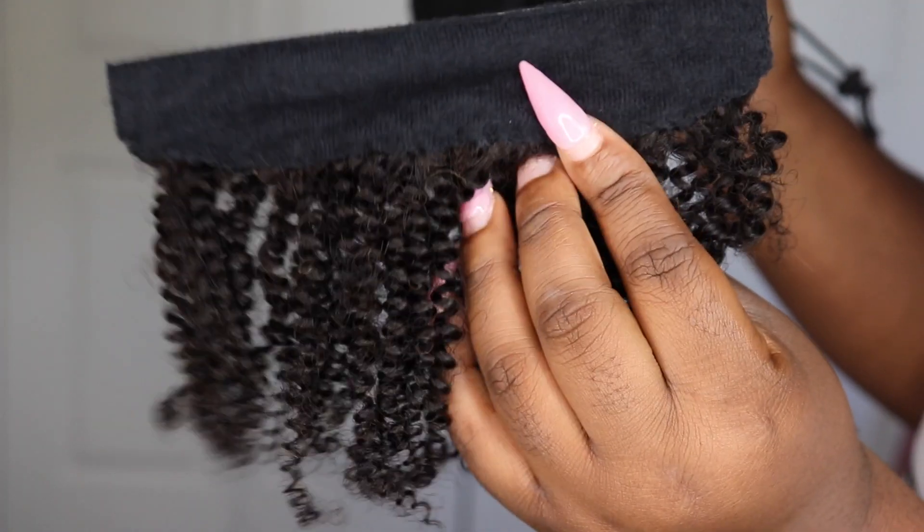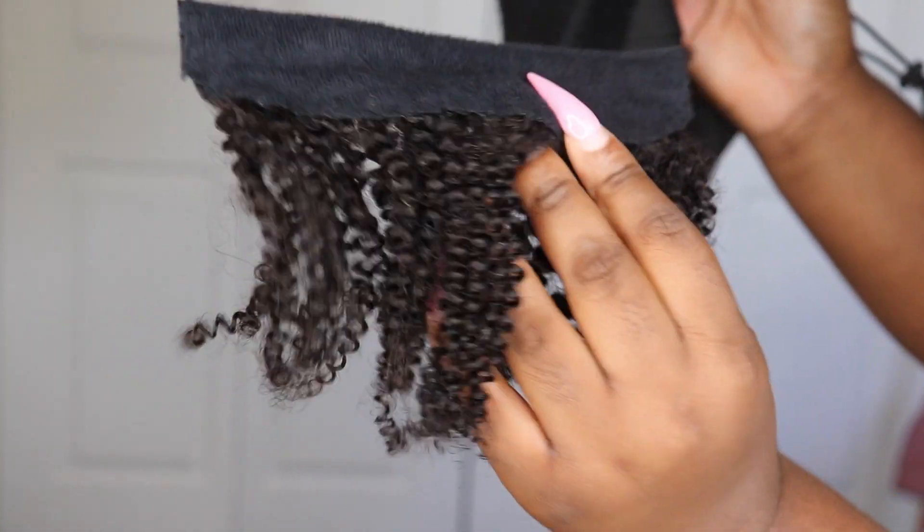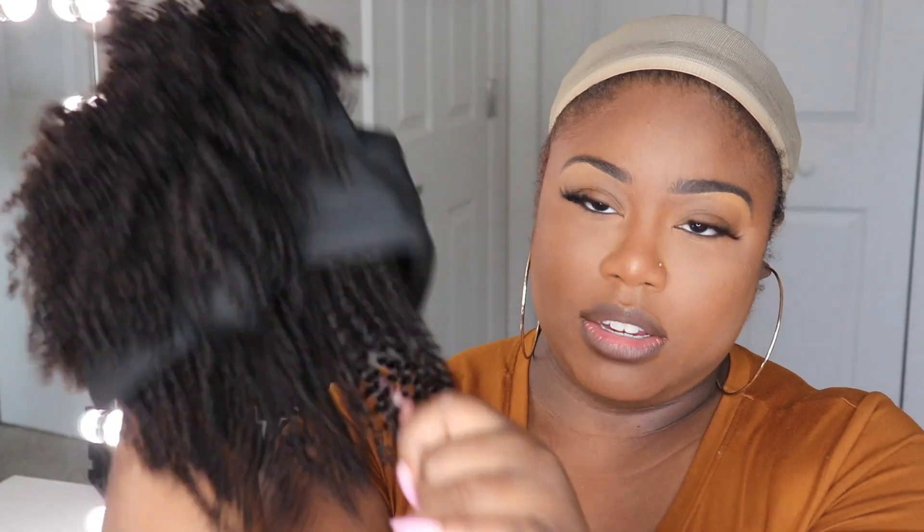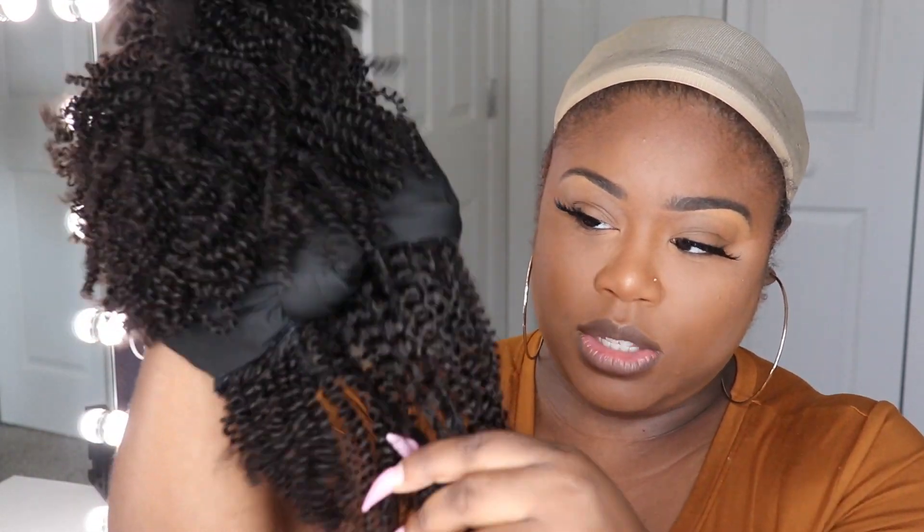Here I am popping back on screen with the unit, just wanting to show you the detachable piece again — just like that, snap on, snap off, and it's easily secured. You can pull on it and nothing is going to happen, which I love. I'm going to go ahead and pop this on my head so you can see how quickly and easily you can put it on. I did go ahead and adjust the elastic strap.